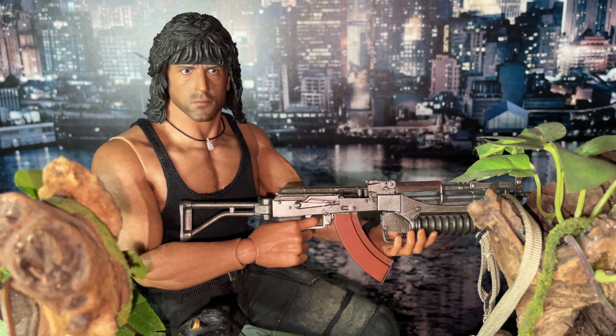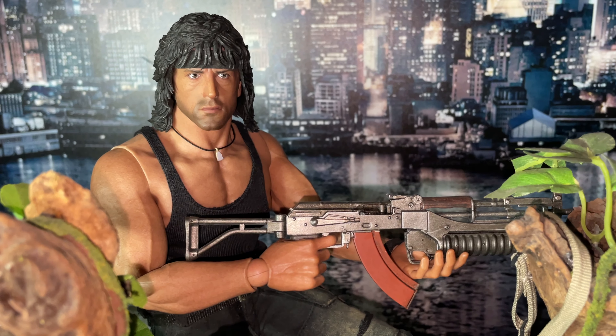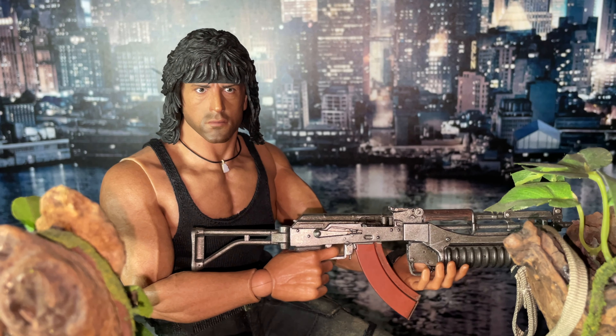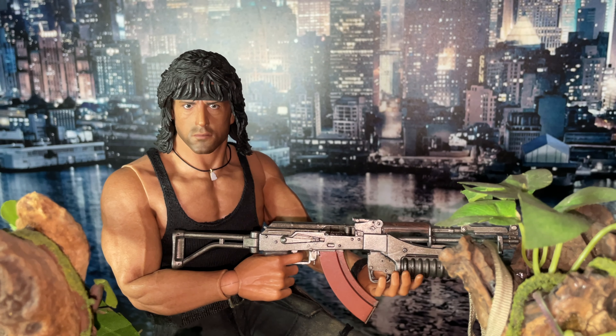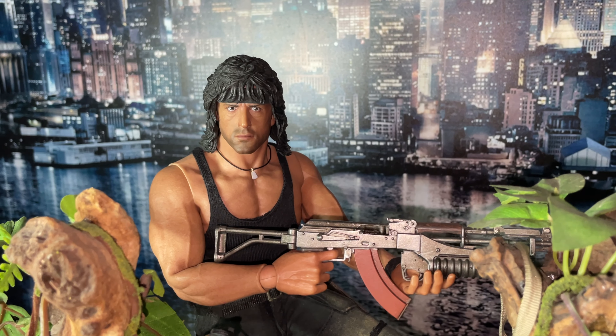Look at that beauty — that's Rambo. Can you imagine how dope he would have looked with real hair? That's the only nitpick about this figure: can you see the way the hair hangs? It doesn't hang naturally because it's made of plastic.